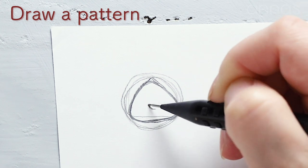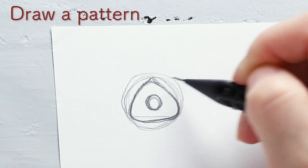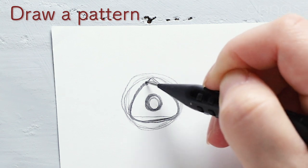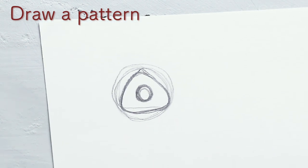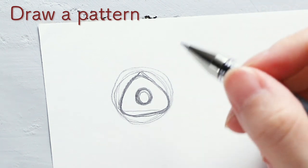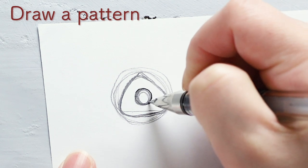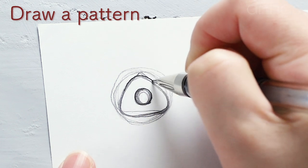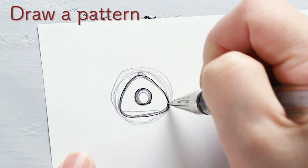Make every corner round. Put umeboshi, a pickled plum, inside of it. I'm gonna wrap seaweed around the rice ball, so the pattern is like this. The line is blurred now, so I'll trace it with a pen. This line and this one — it only consists of a circle and a triangle.